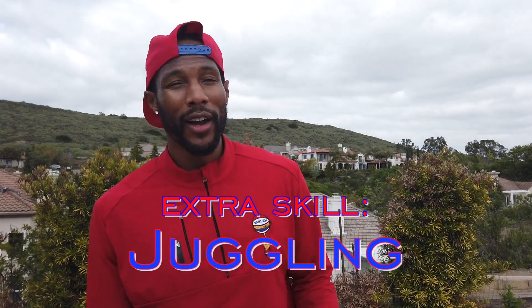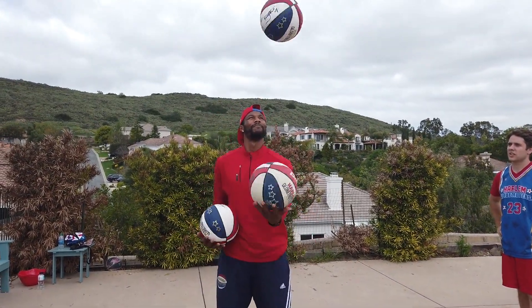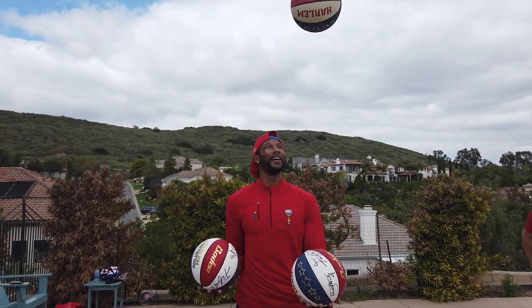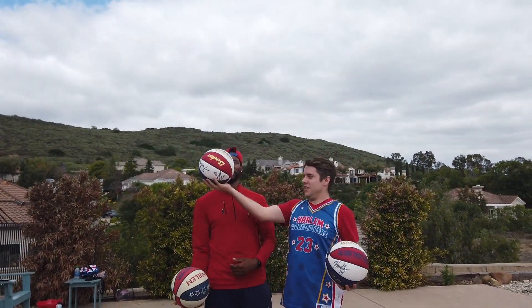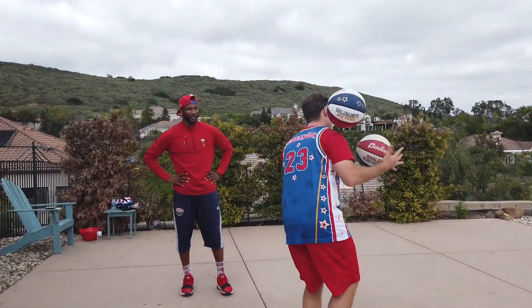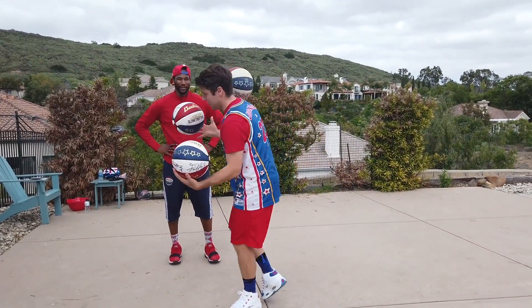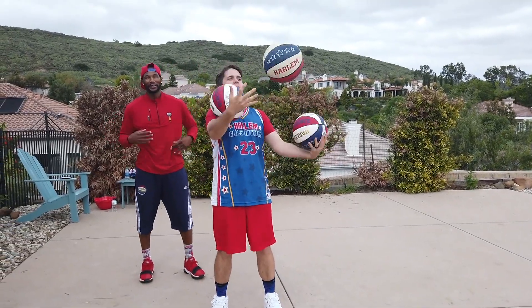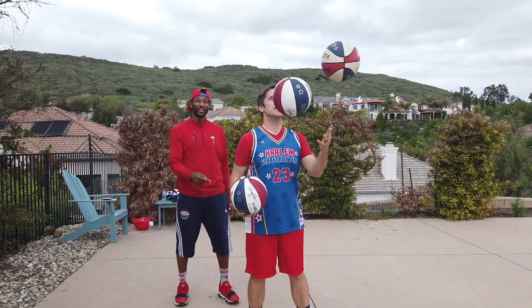Another thing that the Globetrotters love to do is juggle. There are guys that have crazy ball-handling skills. I actually learned how to juggle last summer — not like a crazy requirement, but it's something that will definitely light the crowd up and people love to see it. Let's see it, Chris. How am I doing, guys? Pretty good, right? They love that.